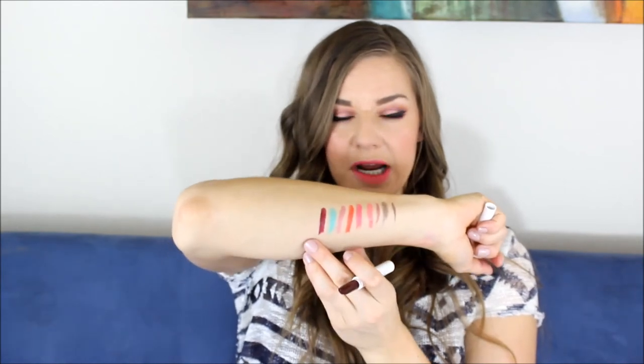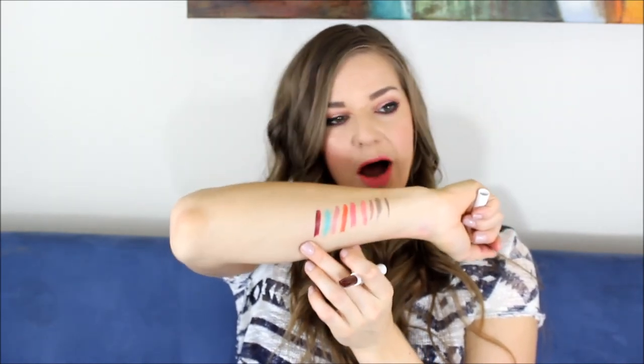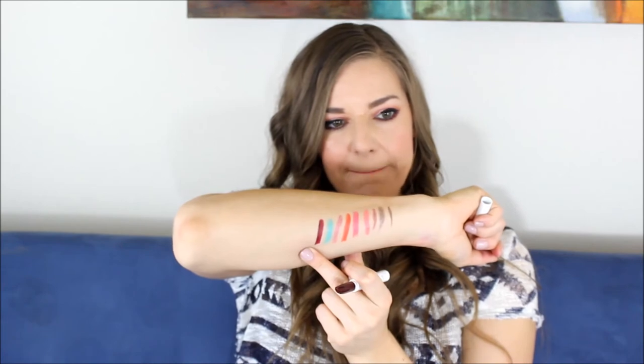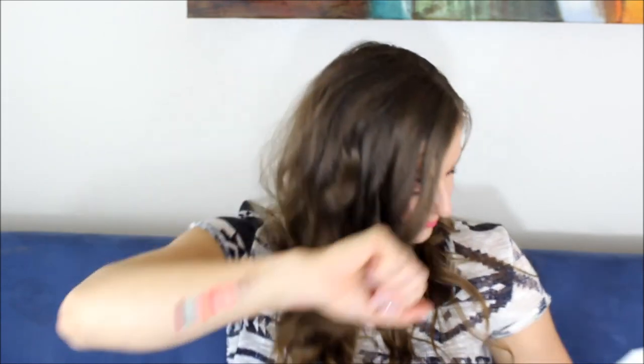And then this one's Creature. This is supposed to be a dupe for MAC Sin. It's a really, really pretty burgundy, like deep oxblood color. I don't have MAC Media or Sin. I know the new Maybelline creamy matte lipsticks — there was a color called Divine Wine I really like — but this one is a lot closer to MAC Sin. It's really, really pretty.